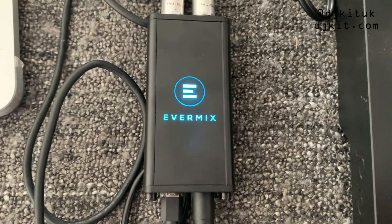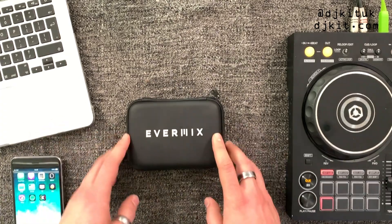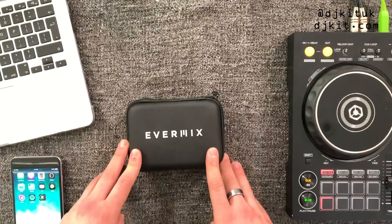Welcome to the isolation rat cave, it's Ratzy here as per usual. Today I'm taking you through the Evermix Box 4. I'm going to be going through what you actually get in the box, how to record your sets on the app, how to use this box for live streaming, and also a couple of cheeky little hacks about how to charge your phone from your laptop and how to use the Evermix Box 4 with a controller which has only got one master out.